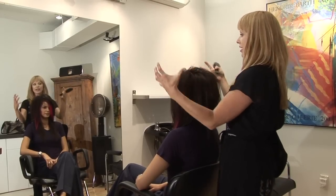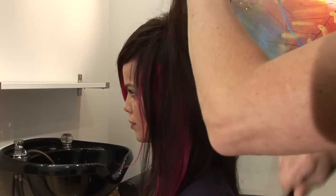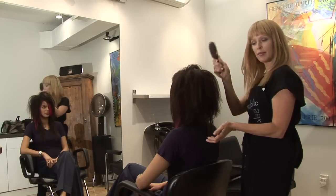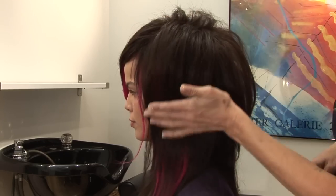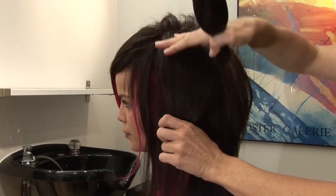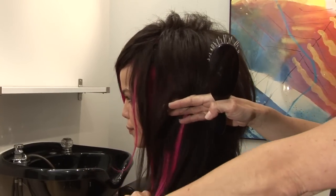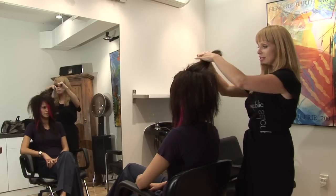We're going to start out by teasing and making it very full on top and very piecey. The easiest way to tease — I use a Mason Pearson soft brush, though some people like to use a comb. We don't need to get that drastic with the teasing; we just want it for shape. We want to create roundness and fullness through the top and something tighter and more streamlined through the lengths. The height and the shape come from the teasing.